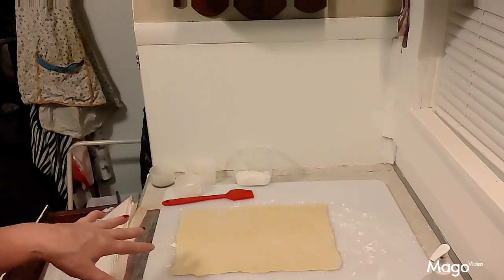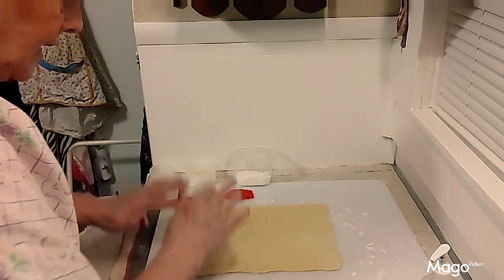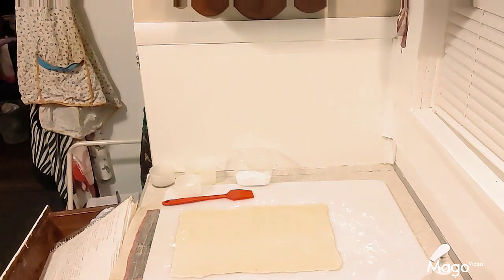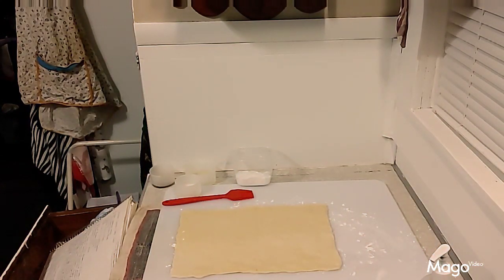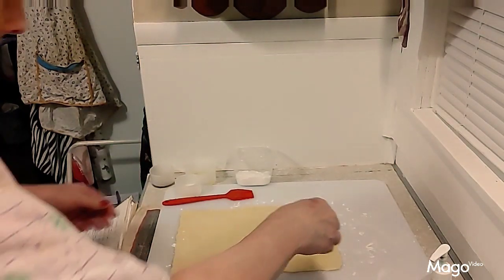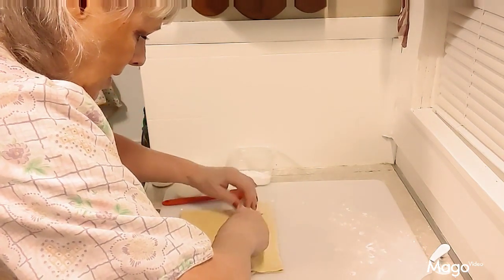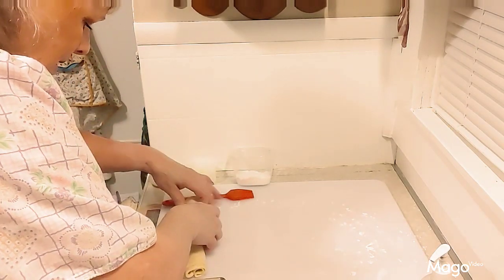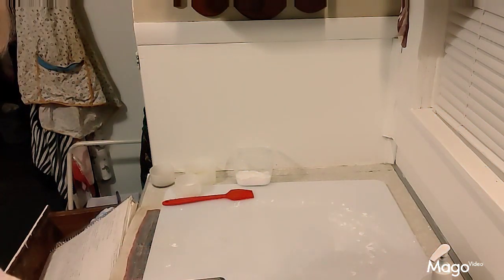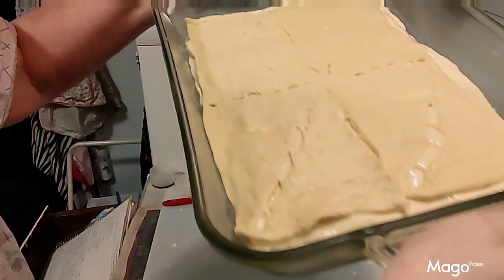Once it's laid out it should be pretty much the same size as what you already have in the pan. Then you're going to pick it up and very carefully lay it on top of the cream cheese mixture.